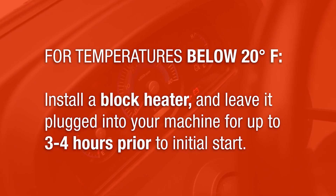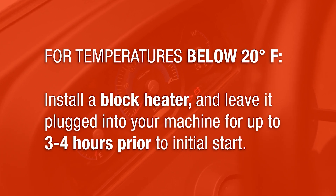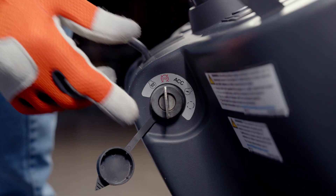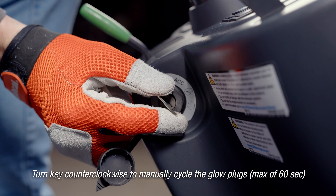If temperatures are below 20 degrees Fahrenheit, it's best to have a block heater installed and plugged in for up to three to four hours prior to initial start. If you're having trouble starting your machine in the extreme cold, you have the option to manually cycle the glow plugs for a maximum of 60 seconds. Do this by turning and holding the key counterclockwise.